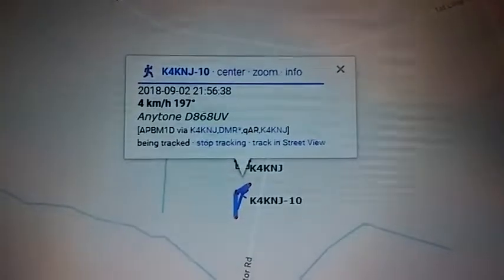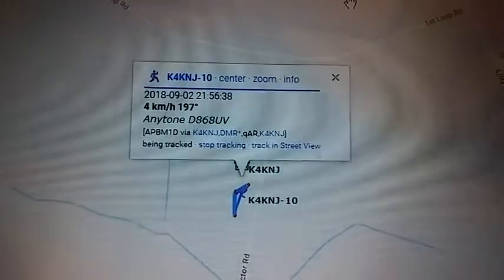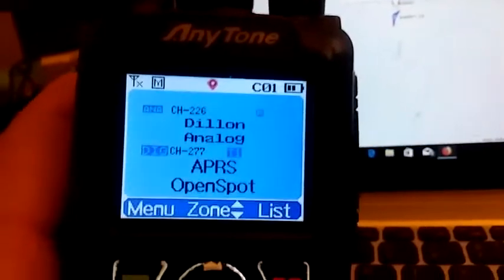If you need to know how to set it up, let me know. You can comment, like, subscribe — whatever you've got to do to follow me on YouTube. I'm trying to help everybody out here in the amateur radio community. So if you want to find out and you're having problems with APRS, do the Anytone, do your hotspot — let me know, we'll get it set up here.